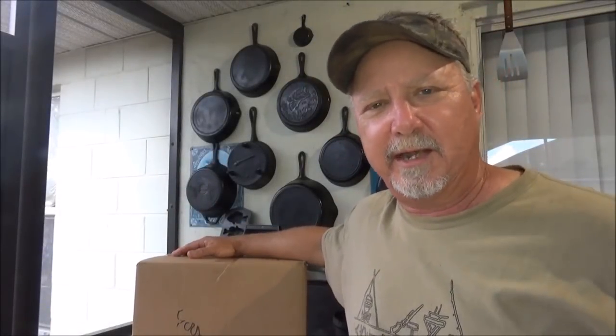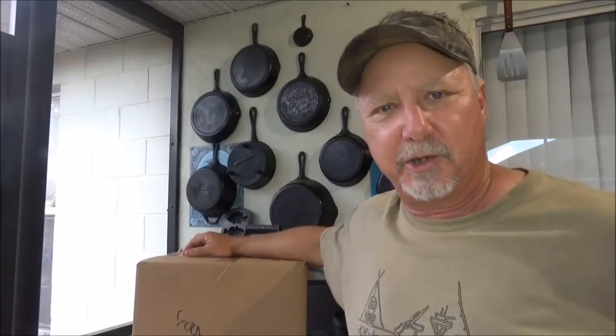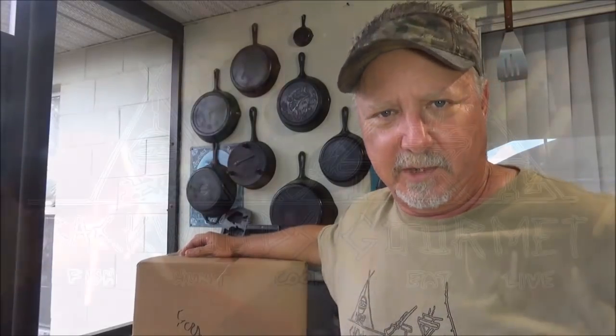Hey, welcome back Backwoods Gourmet! Today we got a box from the nice folks over at Camp Made, so we're going to unbox it and show you all the products they sent us over to check out. Y'all stay tuned.